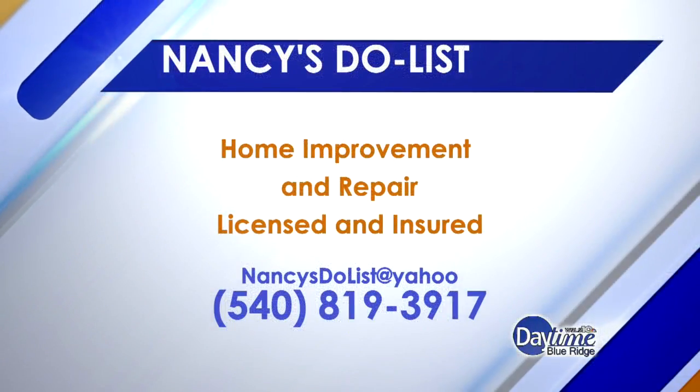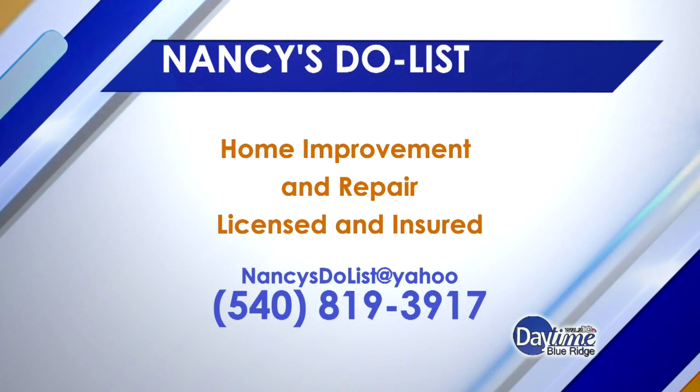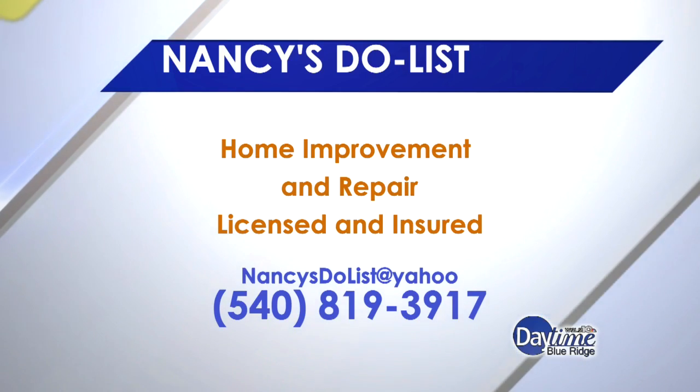We're thrilled with it — thank you again, and thank you for working within our timeframe. We should mention that for home improvement projects and other repairs, Nancy's information is on the screen. We really appreciate it — thank you!